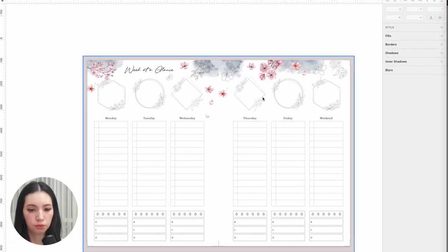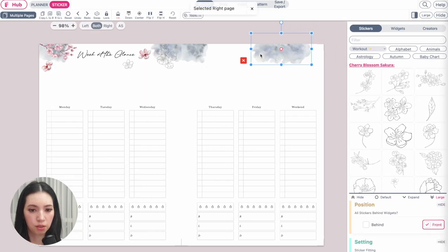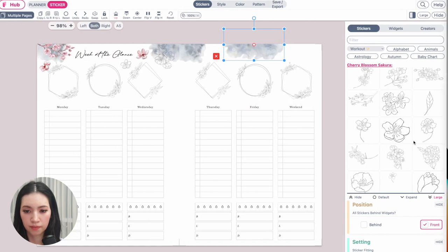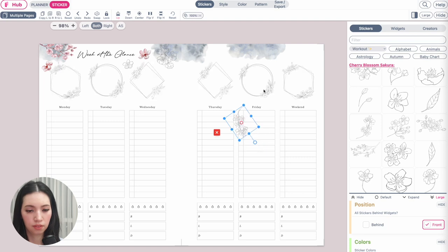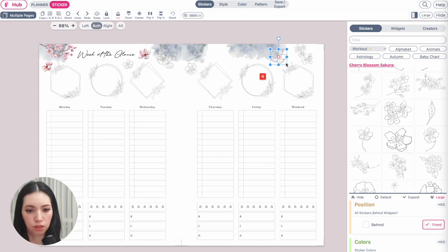Now move to the right page. Add cherry blossoms centered in the middle — make sure it's properly centered. Add another floral sticker and rotate it to fit. At this point, feel free to decorate however you like — you don't have to follow exactly what I'm doing. I'm just trying to get it as close to the original as possible.